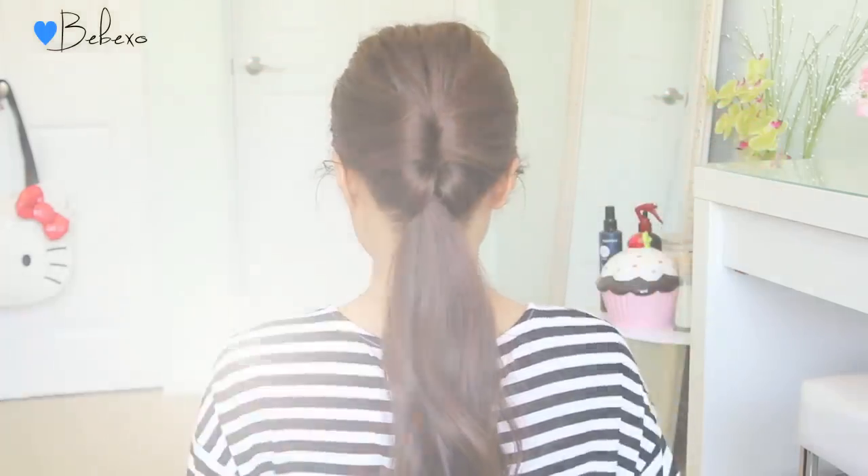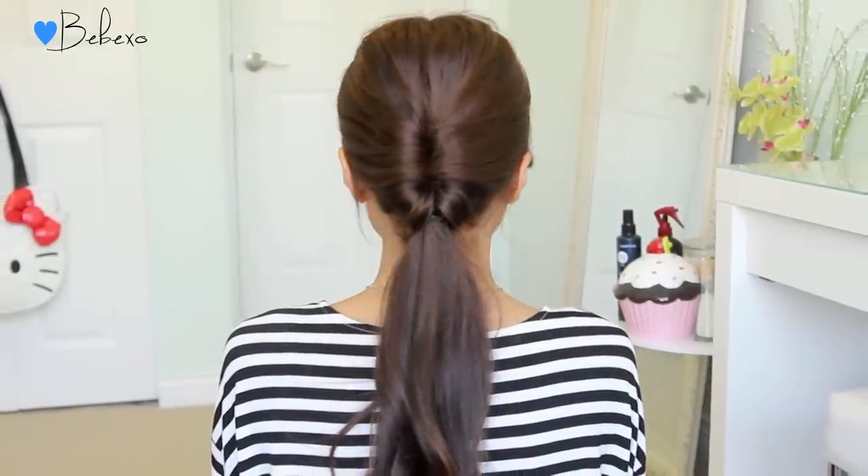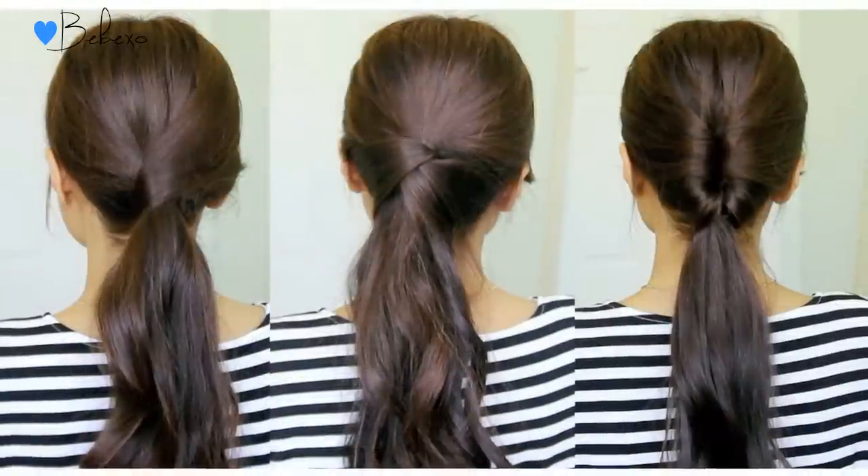When you're done you should have something that looks like this. I hope you guys enjoy these hairstyles. If you did, don't forget to give this video a thumbs up, and in the comments below let me know which look was your favorite. Thanks so much for watching and I'll talk to you later.